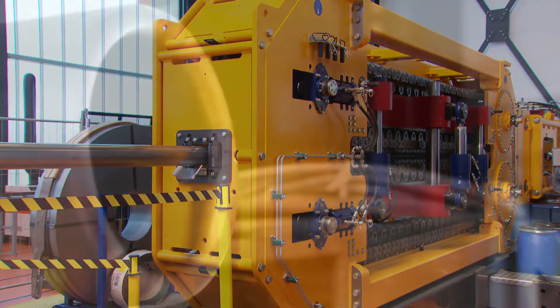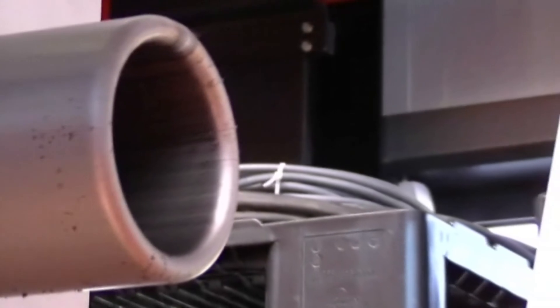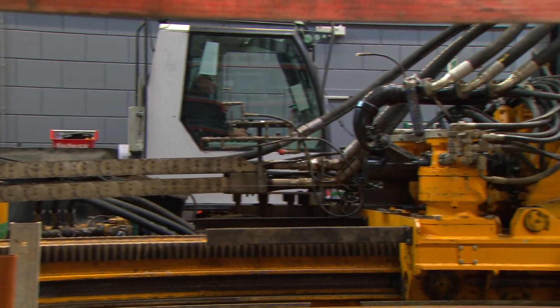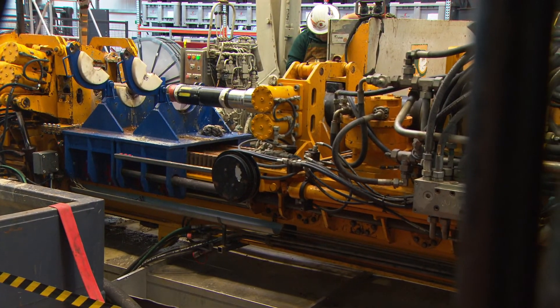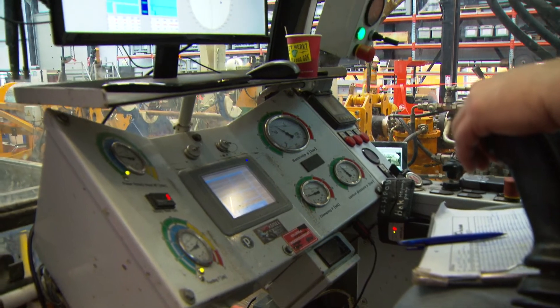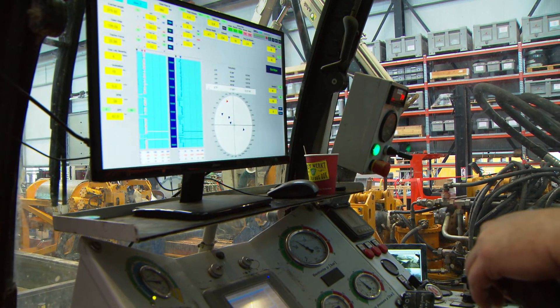Behind the pipe tractor, a start is made with the process of turning the pipes inside out. This start is then brought to the well head and hung off. A horizontal rig is used to drill ahead of the casing. Normally, a rig like this is used for constructing pipelines in urban areas or under rivers. Sensors are installed to monitor pit levels and return flow, among other things.